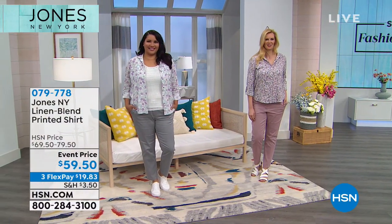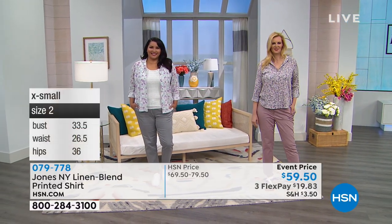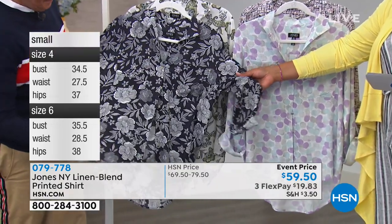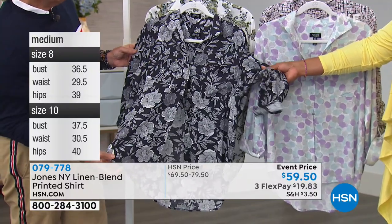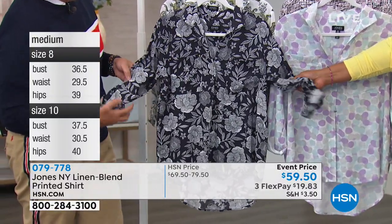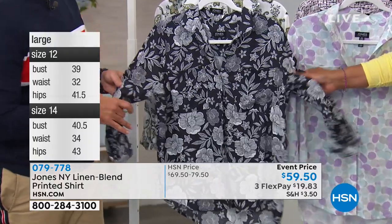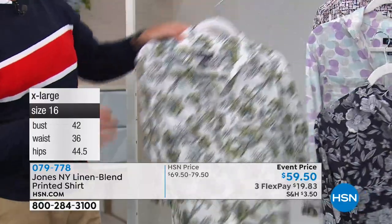We also have a couple more colors on the rack. The multi-combo has a darker background — light, airy, white and black — still very versatile. With the floral print and white it works with white jeans, black jeans, white or black shorts, a skirt, or you can pop a color. Then there's the canary — like a vintage '50s print with yellow and blue.